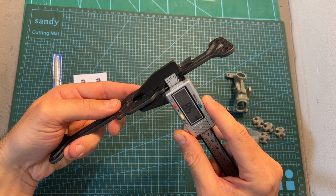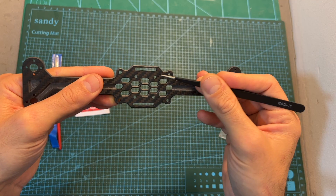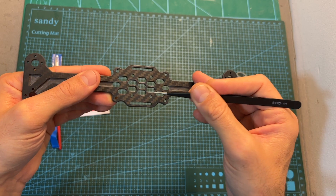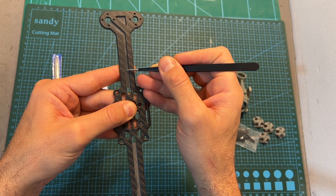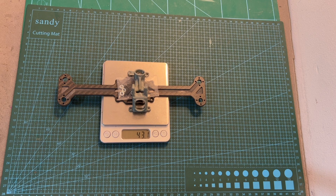As for the specs of this very simplistic frame, the thickness of the carbon fiber plate is 4 millimeters. On the center of the frame you can find 20x20 millimeter M3 mounting holes for securing your stack. The carbon fiber plate is carved in order to better protect the motor wires. On its own, the carbon fiber plate weighs 25.3 grams, and along with the screws and the 3D-printed canopy the total weight of the frame is about 43 grams.